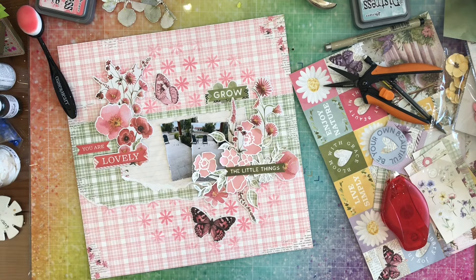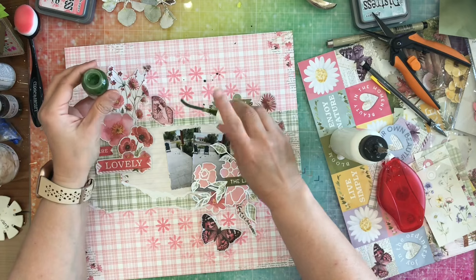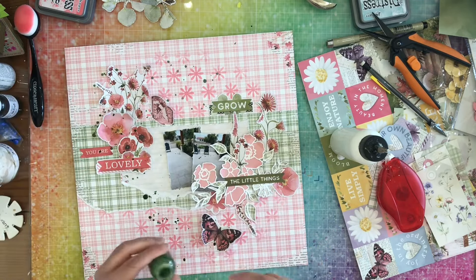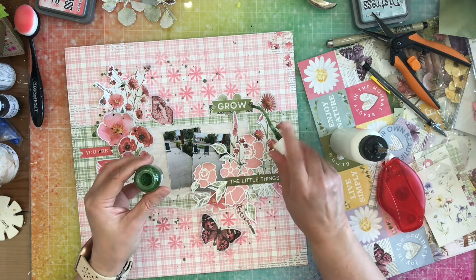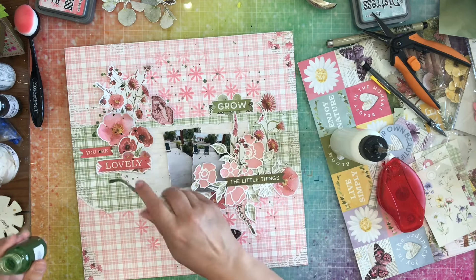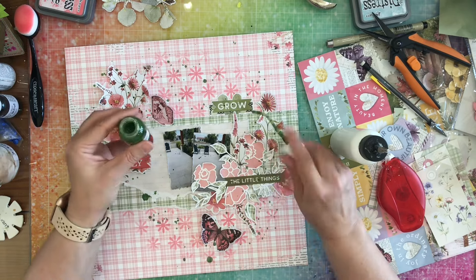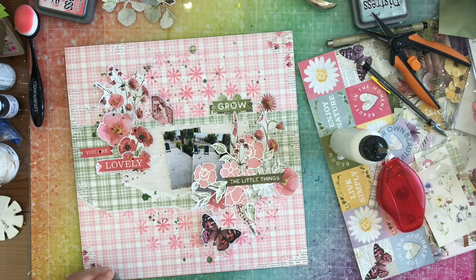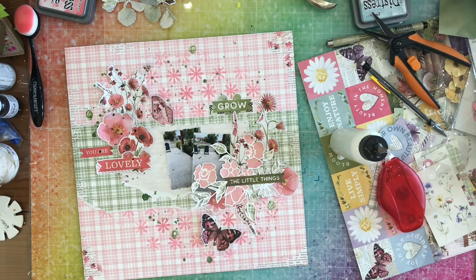I am going to go off camera and glue all that stuff down. Here I am grabbing some shimmer spray to go ahead and add some green splatters — this is called 'Keep Palm.' I'm just using the nozzle to flick the paint all over my layout just to add as many splatters as I can. And then once I'm done with that, I am going to start making some little circle doodles with the nozzle as well.